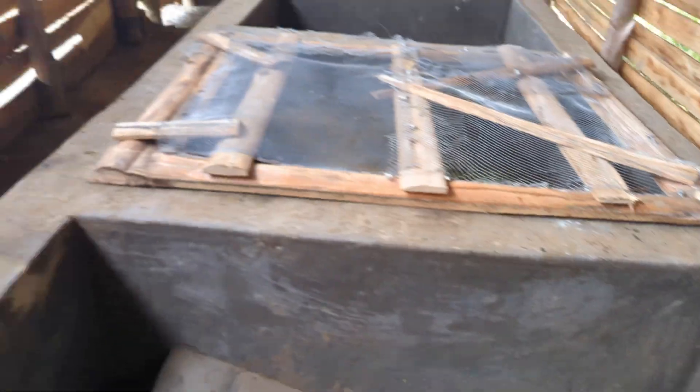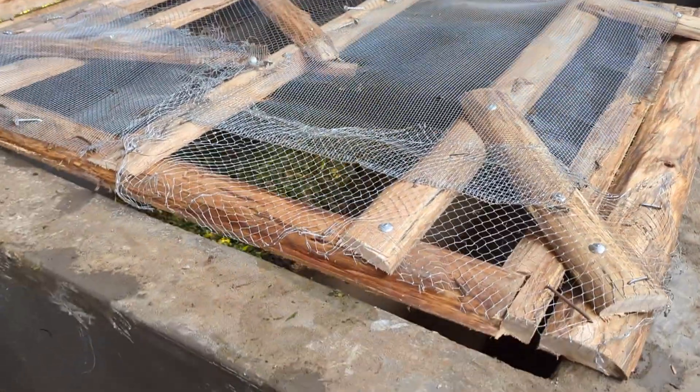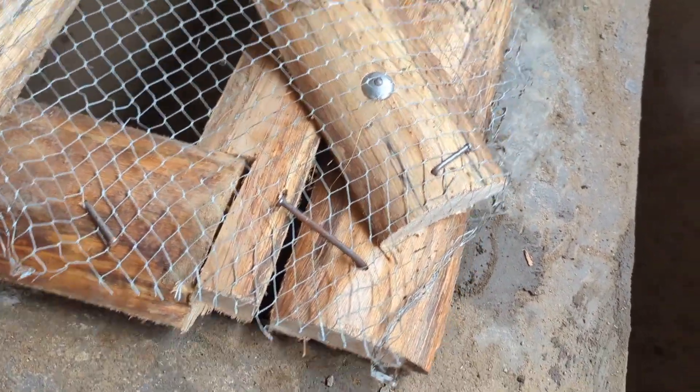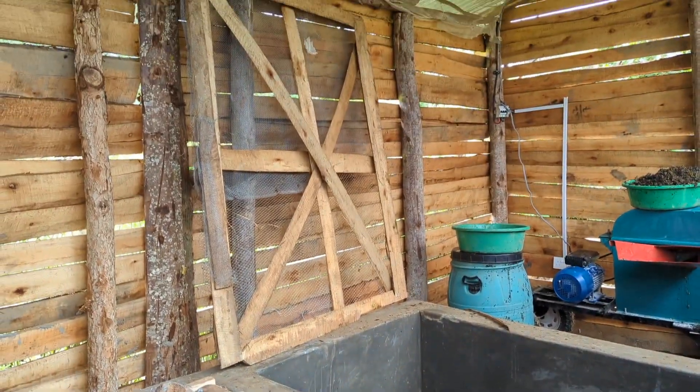We've got these screens for the rats, or rodents I should say. So that will definitely help, although we might need to... Look at that. We weren't 100% happy with them — I think these are temporary, because we just wanted to get them covered, but we will work on improving those.